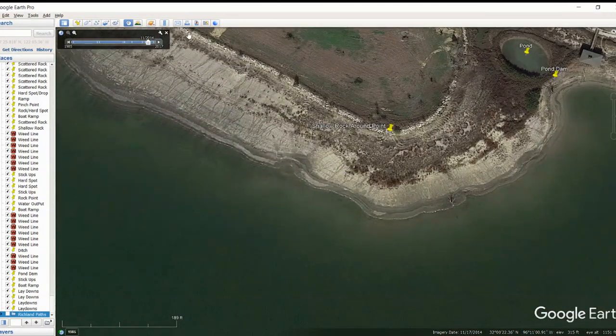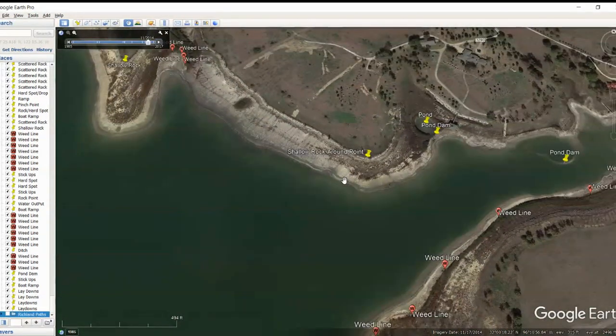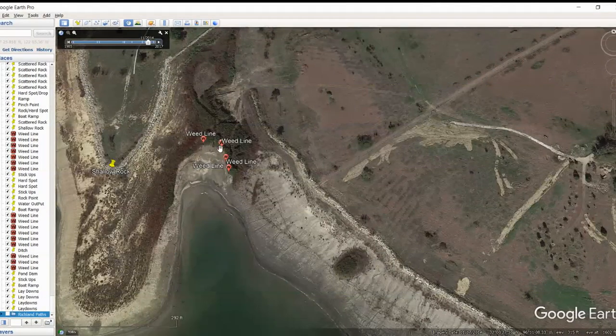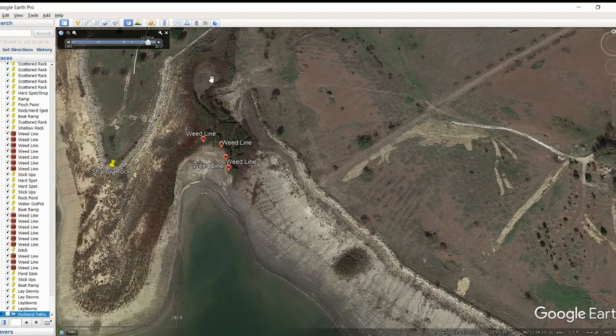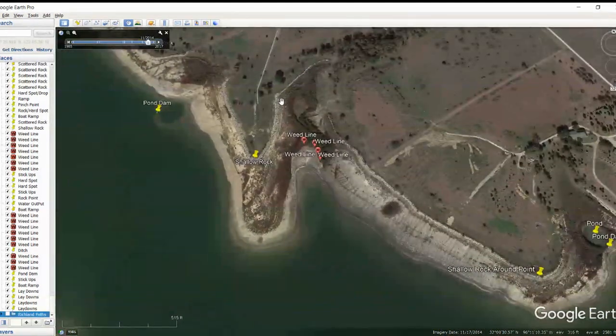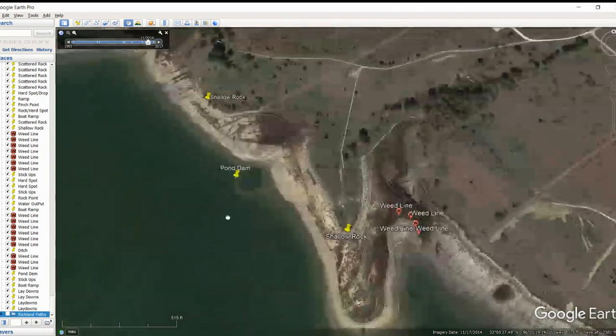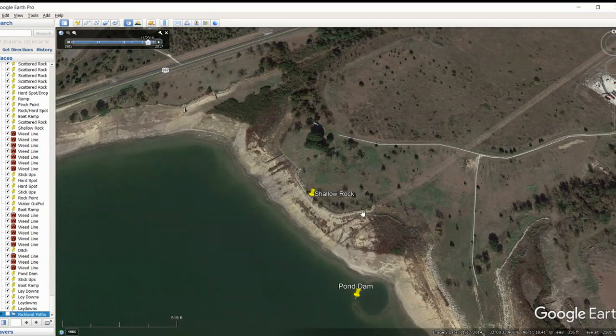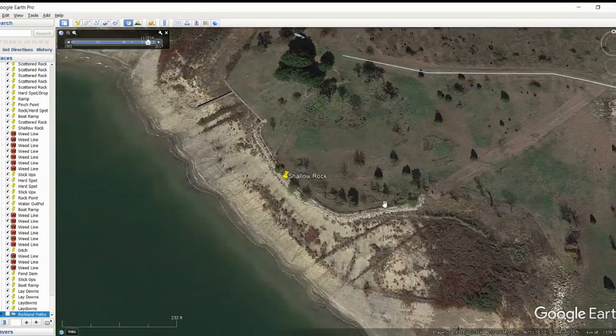You do have some really shallow rock all around this point, so I went ahead and marked it. The rock pattern does work on this lake during certain times — I believe that was in the fall when we had that tournament. Maybe it's something so different that nobody else was fishing it. There are also some really significant weed lines in here with very defined lines all through here. Got more shallow rock around this point. Got another old pond and a pond dam. And more shallow rock right along this bank line too — you can barely see it but it's there.